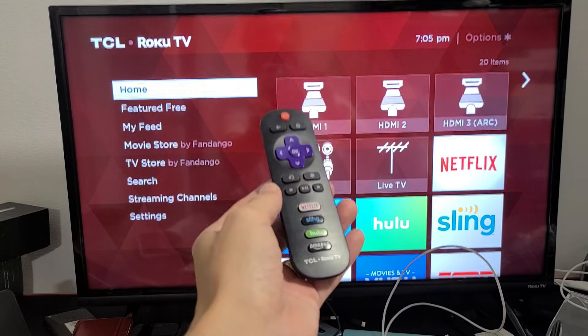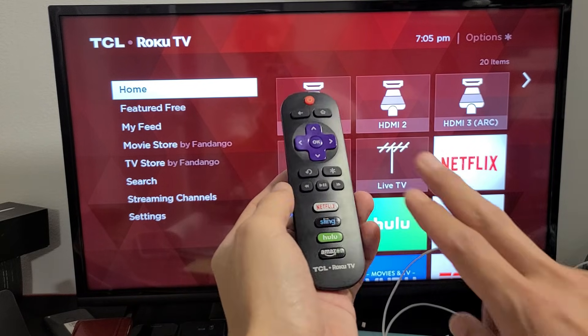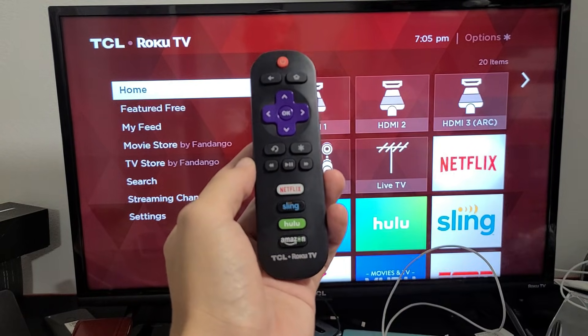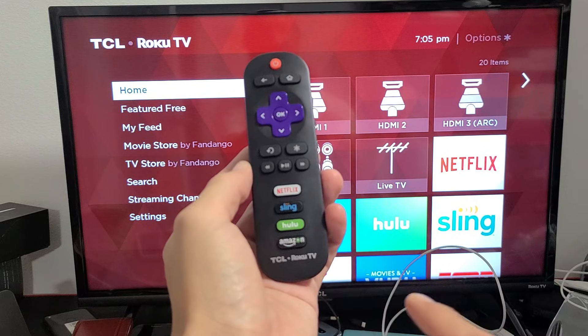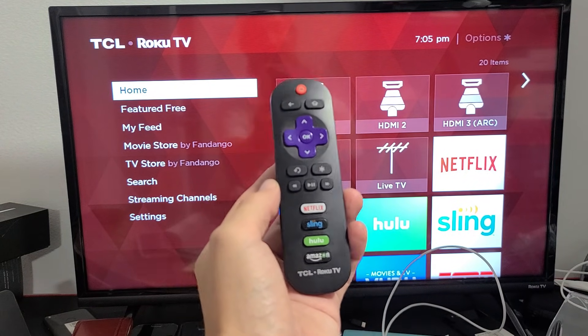By the end of this video, most of you guys should be up and running. Now we're going to do two things in here, and both require using this remote. So you need to have this Roku TV remote. If you don't have this, you need to go ahead and buy one on Amazon — it's relatively inexpensive.